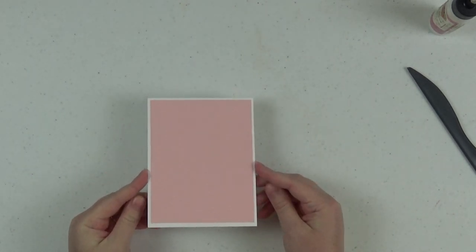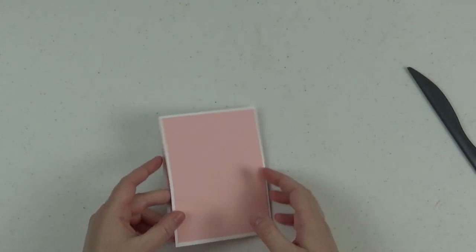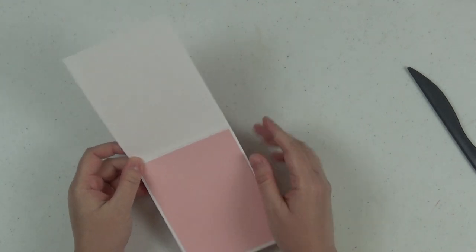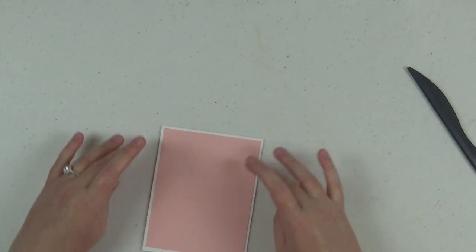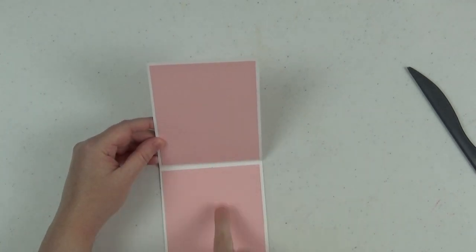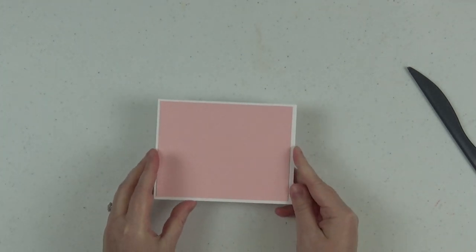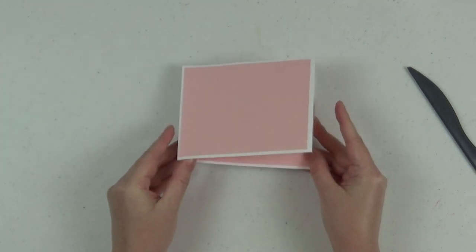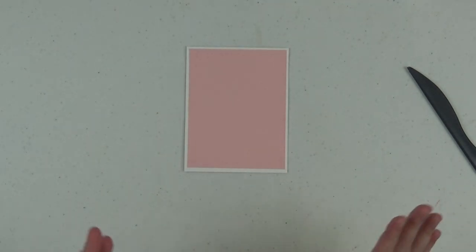So this is a normal card — if you know anything about card making, this is what we call an A2 size card base. If you don't know anything about card making, that's totally fine; all you need to know are the measurements. This piece is four and a quarter by eleven. I scored it at five and a half right down the middle, and then I've just done some decorating on the top and inside. The back you can leave alone because that's what's going to adhere to your book. You could open it this way or this way, so you'll want to plan that ahead of time.